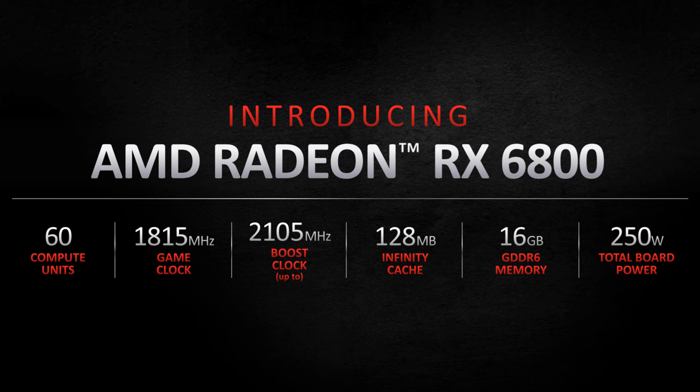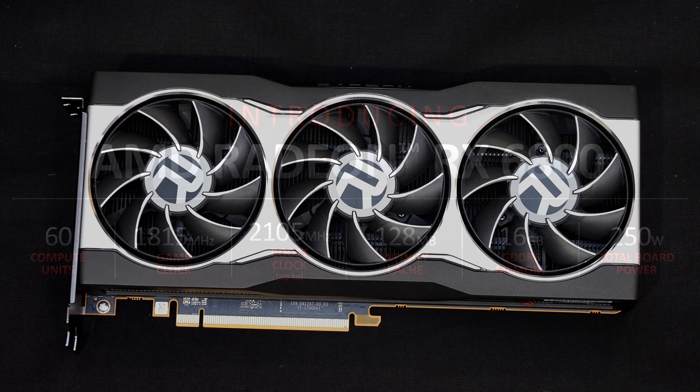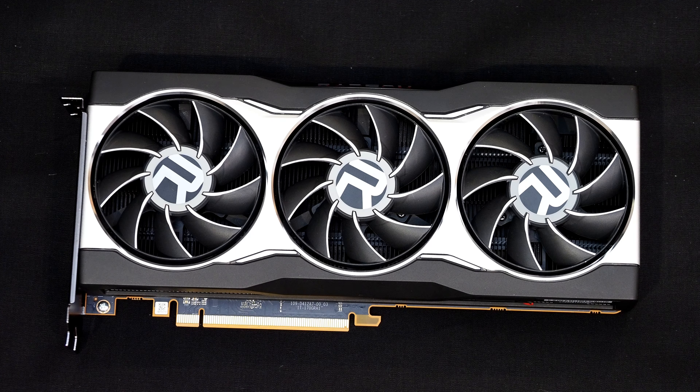There is 16 gigs of GDDR6 memory attached to the GPU and the board power is 250 watts.